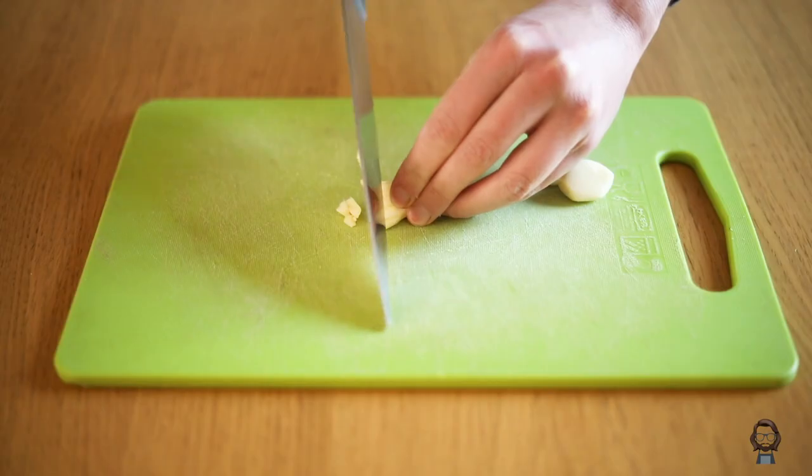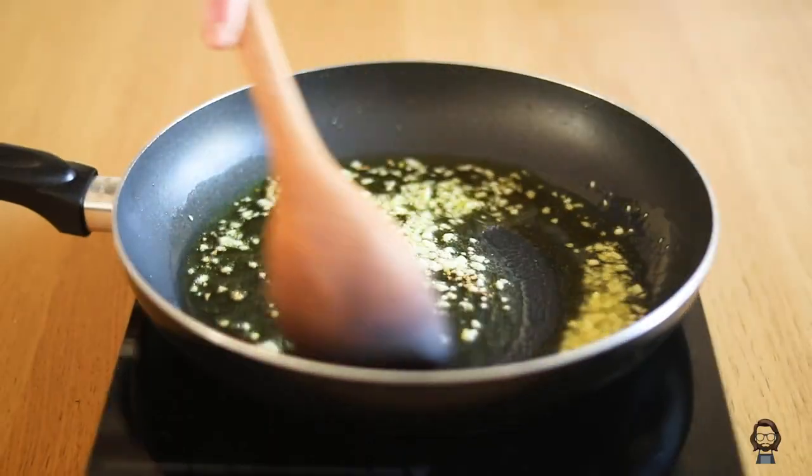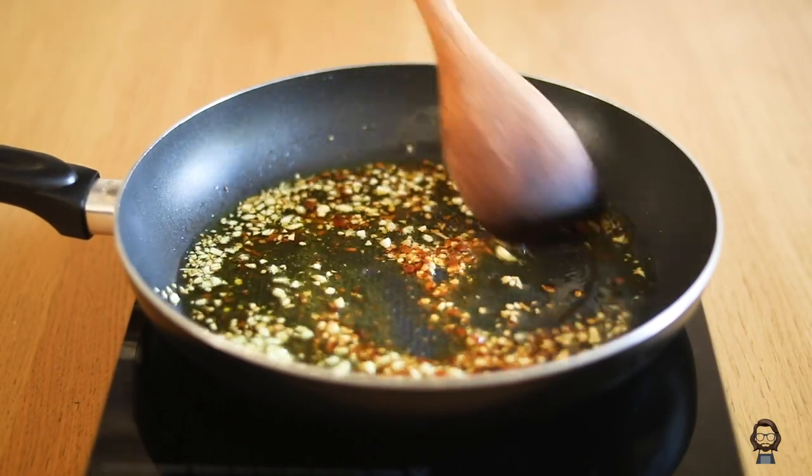We heat up some olive oil in a pan and meanwhile we can chop three garlic cloves finely before throwing them in. We let them go for a minute, then we can add some chili flakes and turn down the heat.